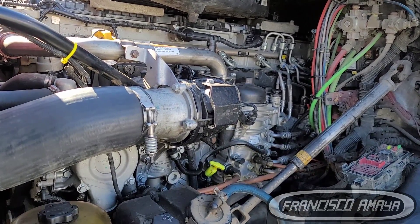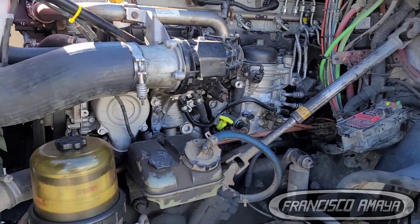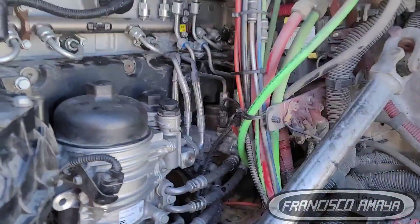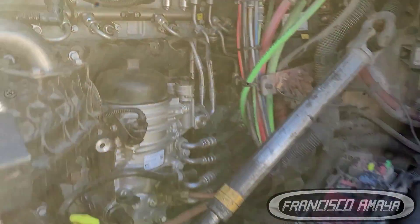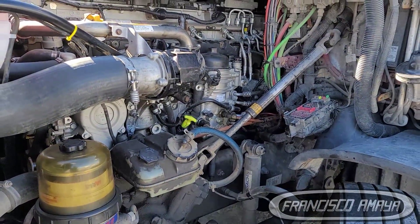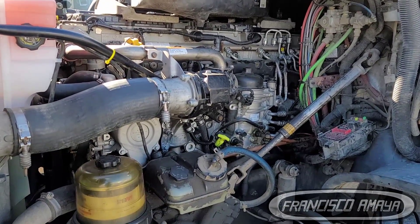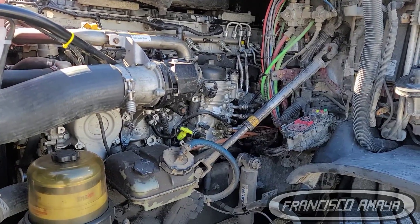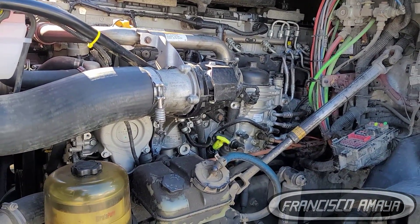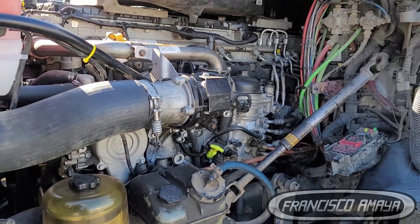There is not much to talk about when it comes to modifications for swapping this engine onto the chassis. Most of the components are pretty much the same — not a lot of modifications needed to fit this engine on this chassis. The DD15 engine is the one mounted on newer Cascadias, and today I'm going to show you what you need to do to get the engine started.